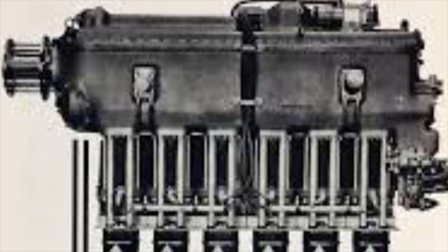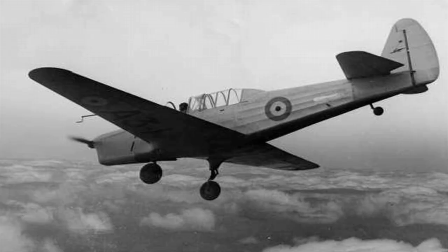Delays were encountered when the Gypsy Major engine proved to have inadequate performance, and thus the engines were changed to the Gypsy 6 engine. The second prototype with the new engine took to the skies for the first time in November 1939.